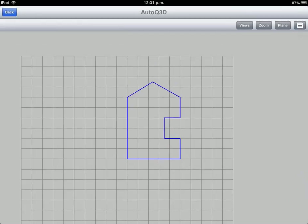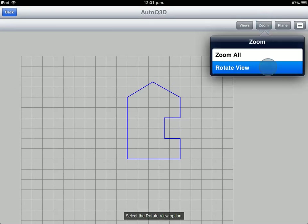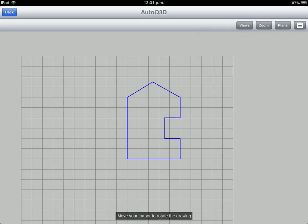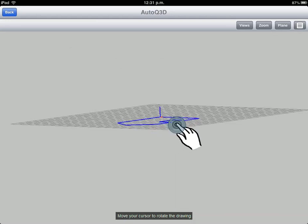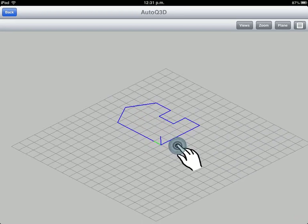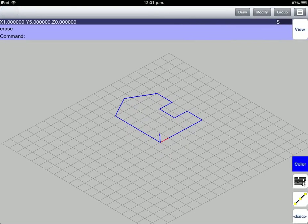Go to the View button and press the Zoom tool. Select the Rotate View option. Move your cursor to rotate the drawing. Exit the View Mode by pressing the Back button.